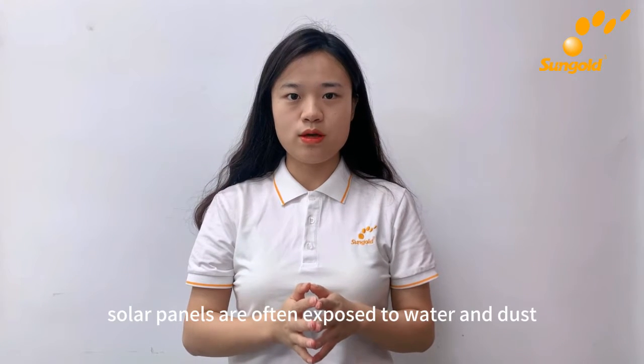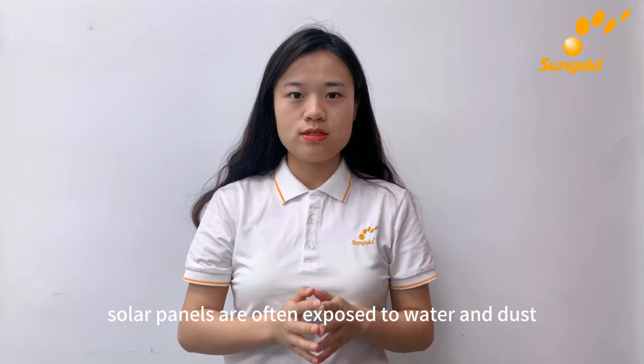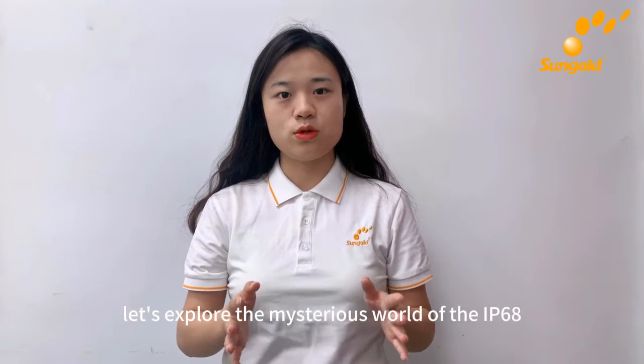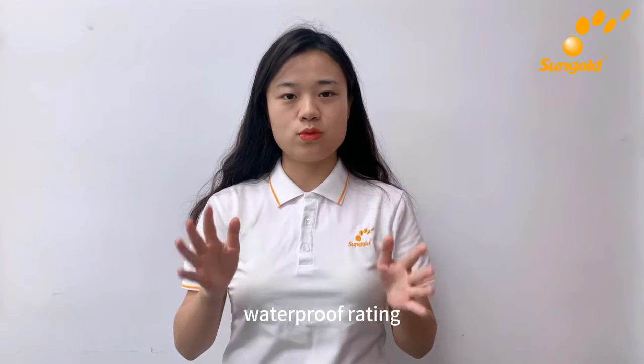In our daily lives, solar panels are often exposed to water and dust. So how can we protect these solar panels from damage? Let's explore the mysterious world of the IP68 waterproof rating.